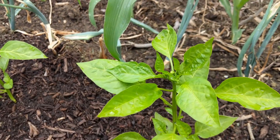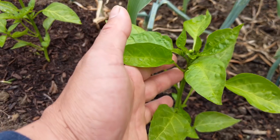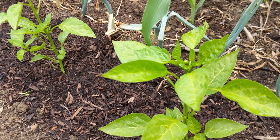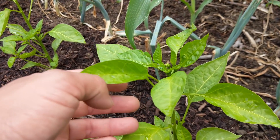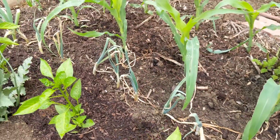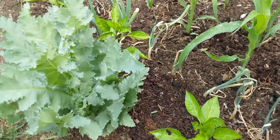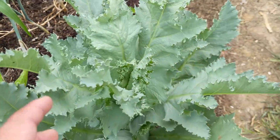Last year we had really good success with paprika peppers — they're very practical, they grow well here, and we were able to get a good amount to make paprika powder. So we have more planted from last year's seeds and they're looking really nice. We have one, two, three, four, five plants down this row here.